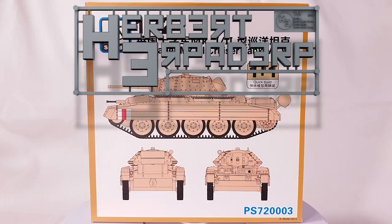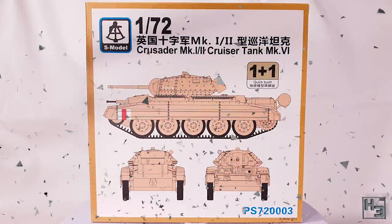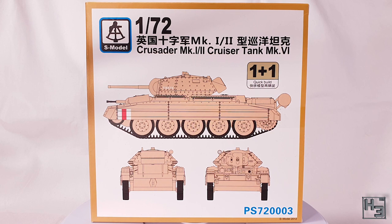Greetings. I am Herbert Erpaderp and today I'm going to build this S model Crusader. This kit can make either the Crusader Mark 1 or Mark 2, or because you can build two tanks with this kit, you could build one of each.